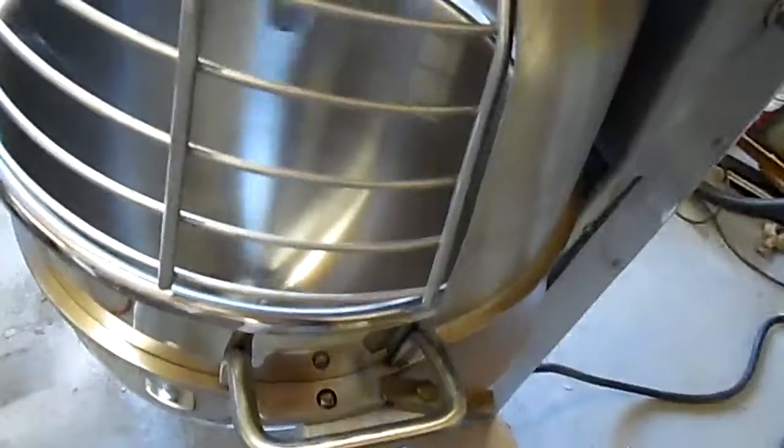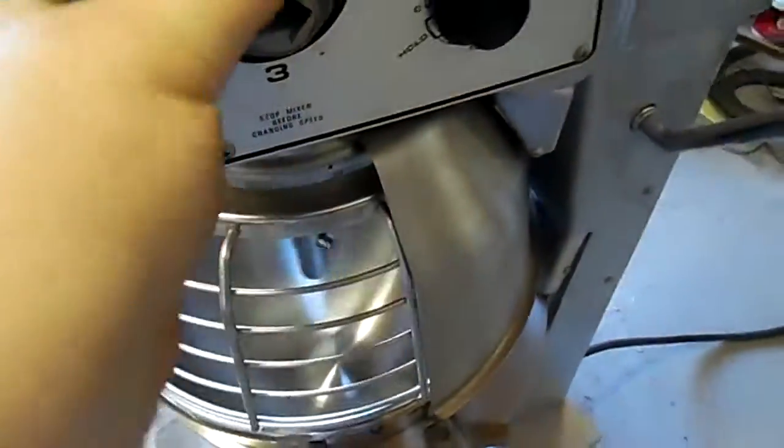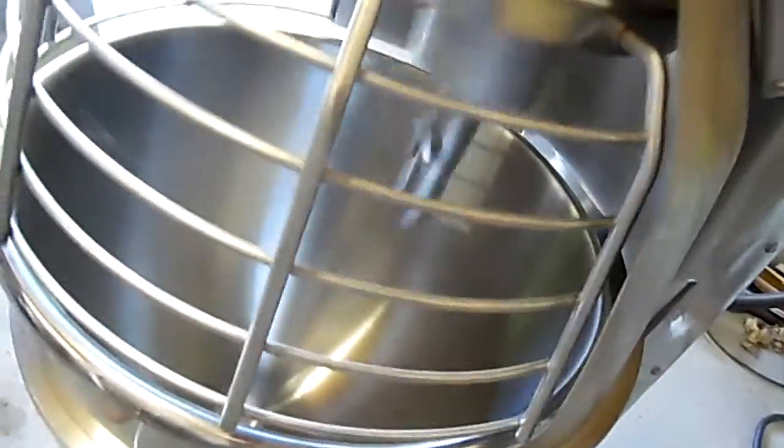Just doing a quick test run. Second gear, higher gear, third gear.